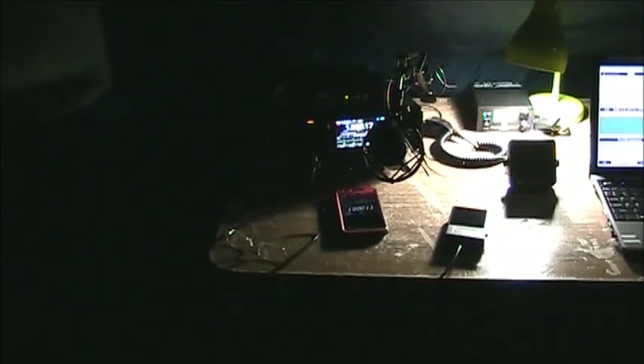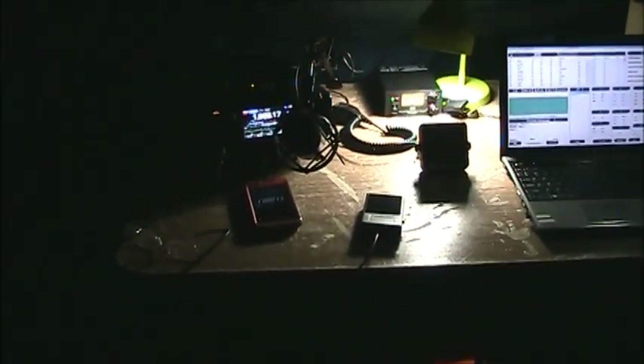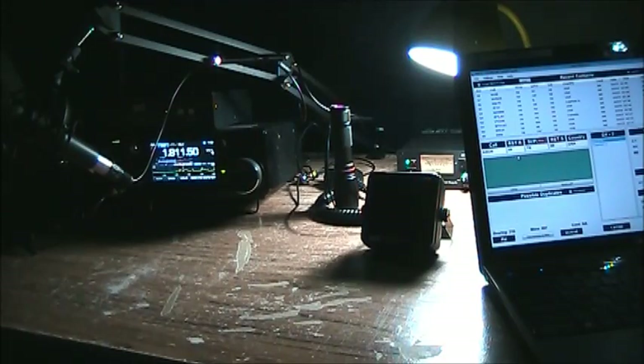This is our setup inside the tent. We've been working the contest for a few hours now — let's make a few more contacts.